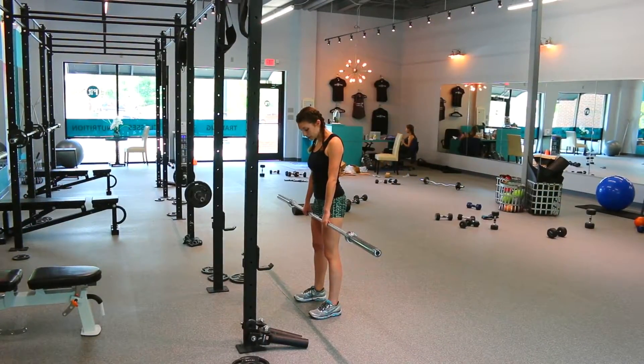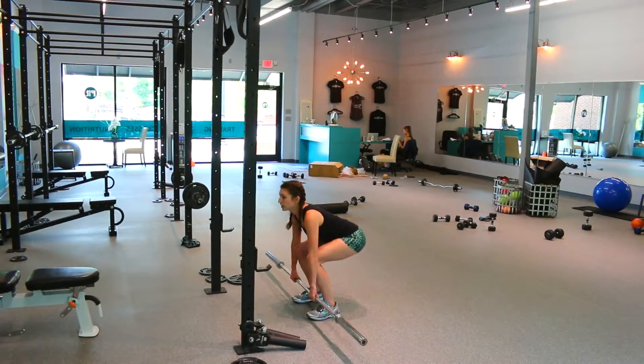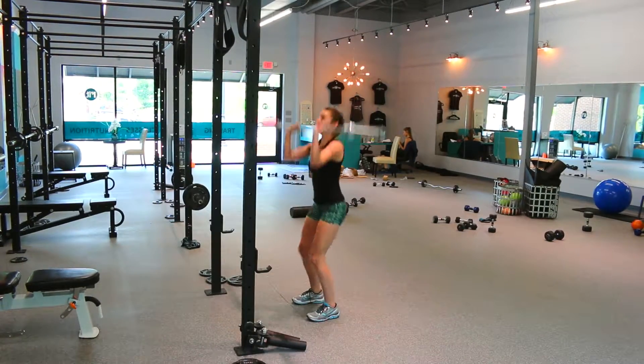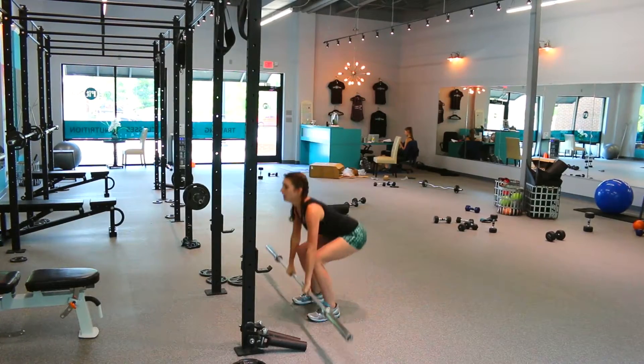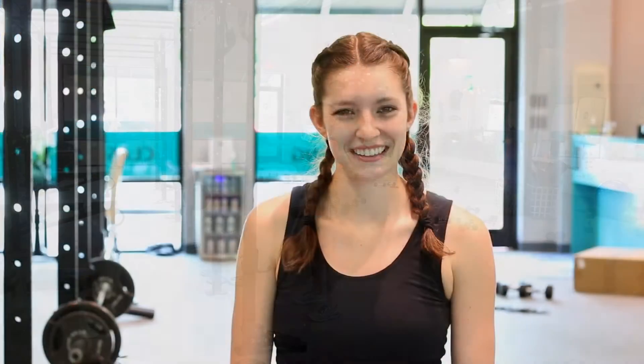You're going to start with your arms straight down and your feet shoulder width apart. Squat down — make sure you exhale up — pop it up, and then squat again to get that momentum up and over the head. Bring it down, squat down, pop it up, and then up over. You're going to do that for 60 seconds.